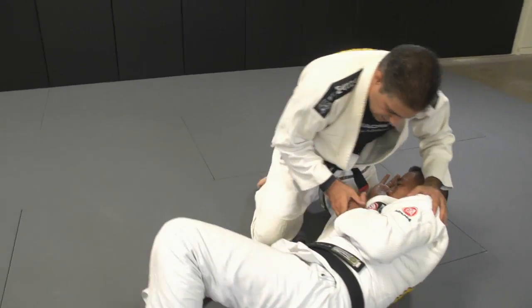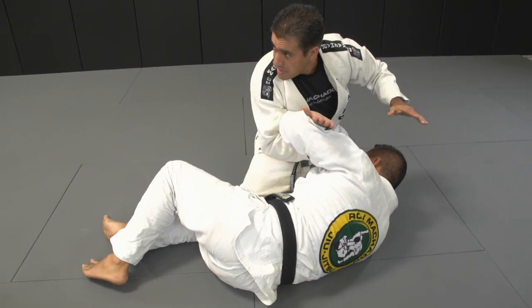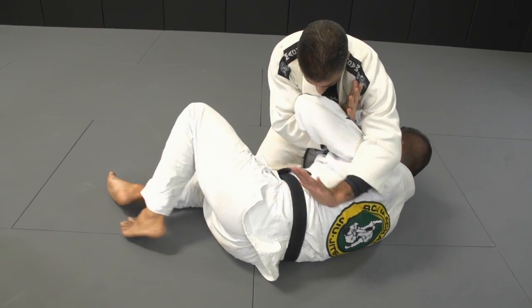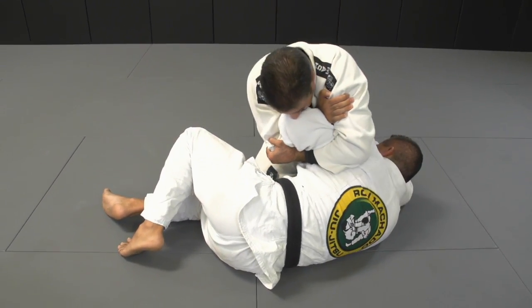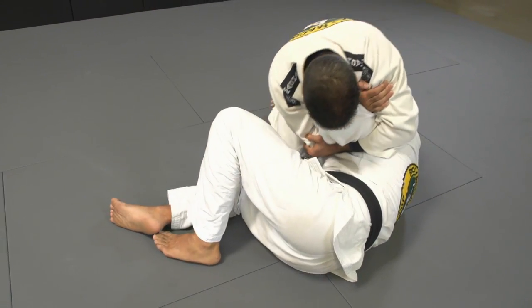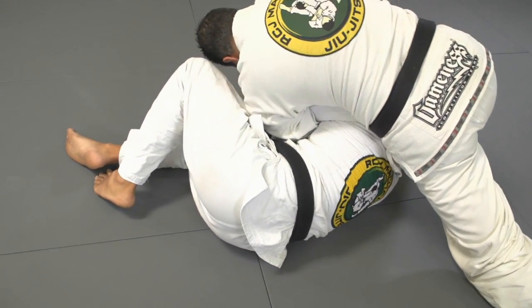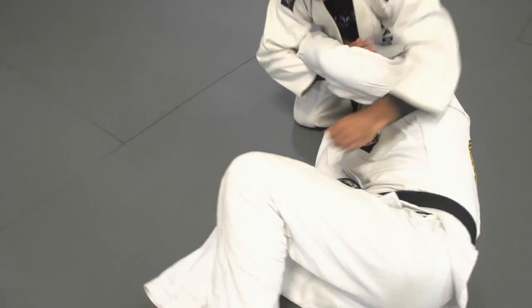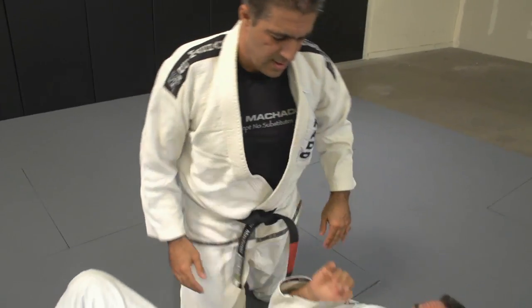So when he turns to the side, I trap here — he comes inside, and I come right on his armpit. Lock in, lock in — he's stuck here. Now from here I slide my elbow down — that's it. One last time, full speed — he turns, and that's it.